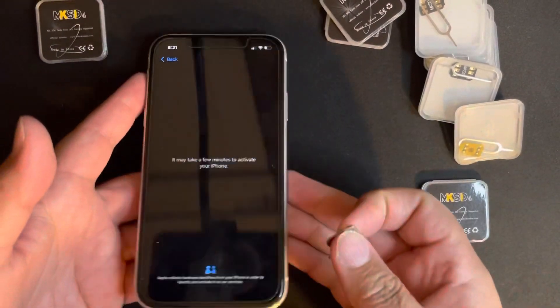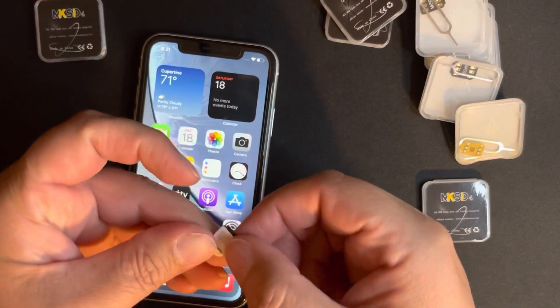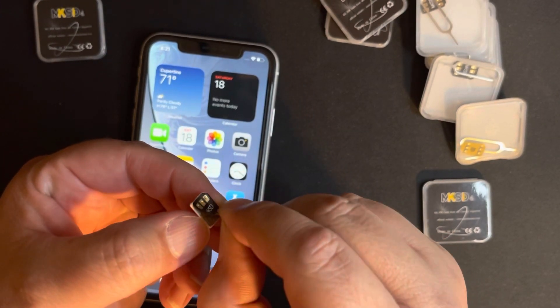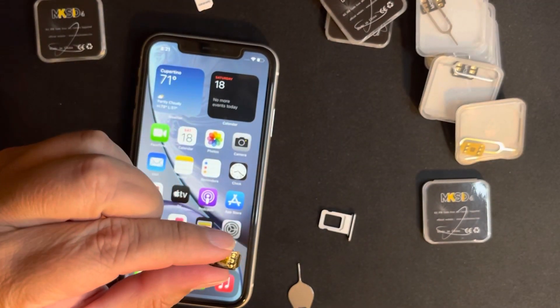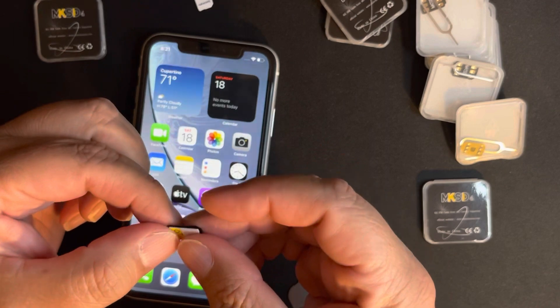Okay, maybe it's my SIM card. Let me take it out. Because we attached it — it has a little glue — I'm going to very carefully de-attach it from the SIM card. I'm going to use an H2O SIM card; it's not active, just for my unlocking purposes.